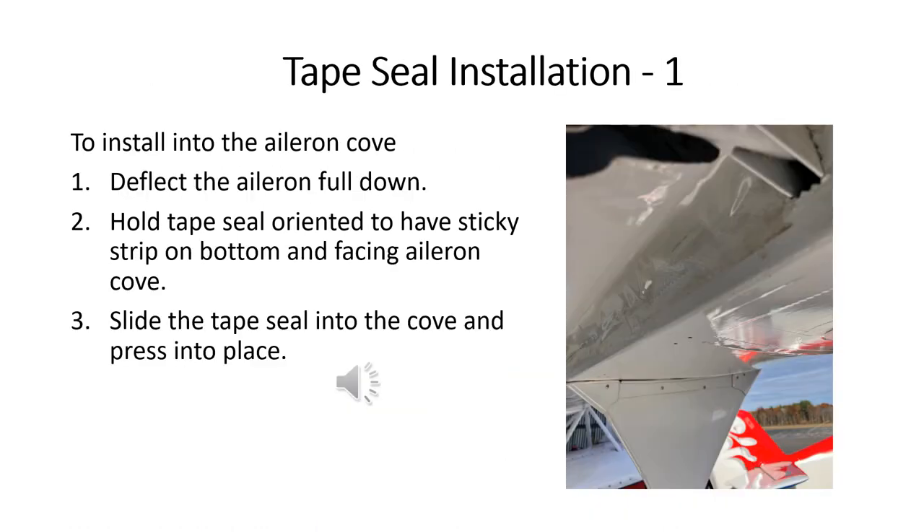To install the tape seal, we first want to deflect the aileron full down. You can either hold it down with your elbow, have a friend hold it, or hold the stick in the cockpit all the way over. Then we slide the tape seal up into the aileron cove and press the bottom of it into the aileron cove to make that stick.